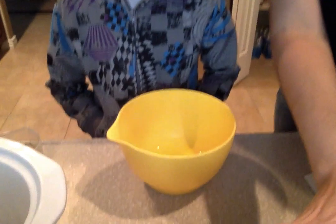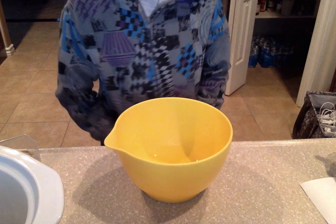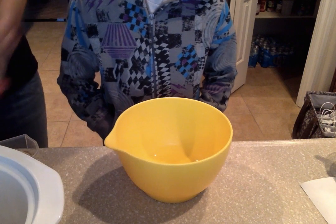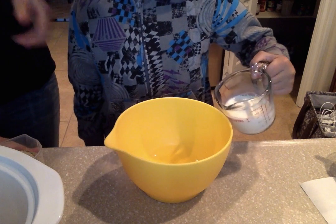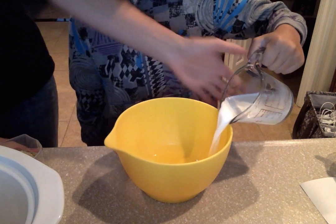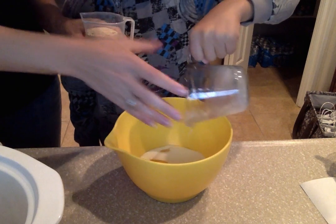The egg is already in here so that I didn't have to crack it and get my hands dirty again. Then you'll just add the milk — just pour it all in there. And the breadcrumbs.